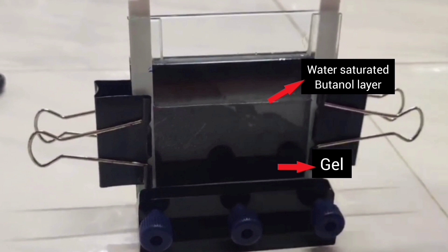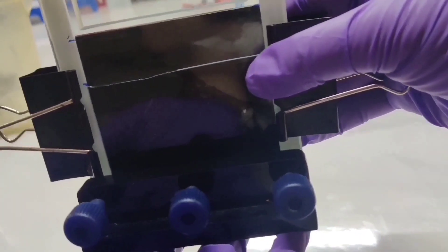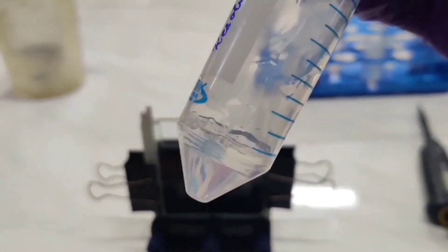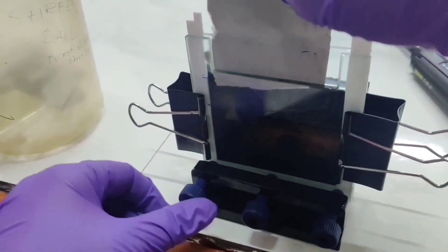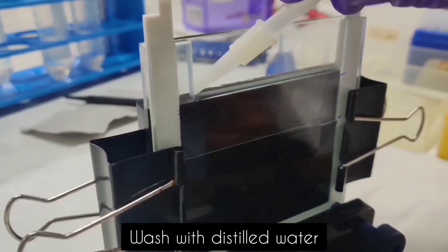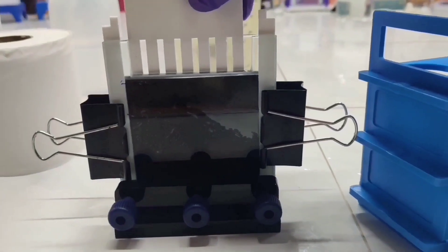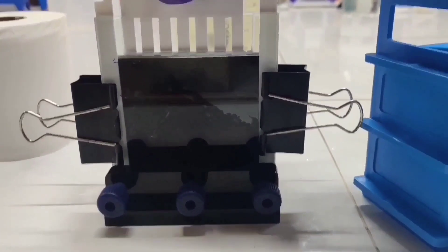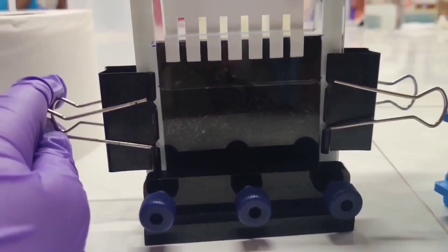We allow this resolving gel to solidify for approximately 30 minutes to one hour at room temperature. We can see that the gel has solidified completely. This can be observed by the gelling of the gel solution in the falcon tube or when a defined line is observed between the water and the lower gel. We can see the layer of the gel and butanol in the setup. Now remove the butanol completely and wash out the remaining traces of butanol with distilled water. Remove the excess water using blotting paper.